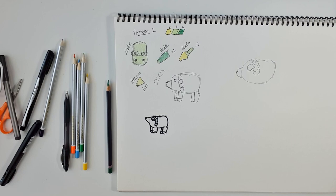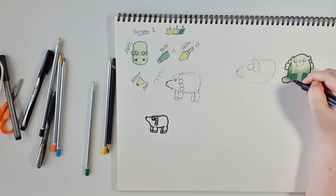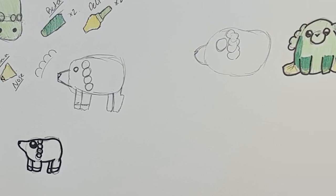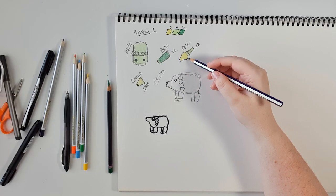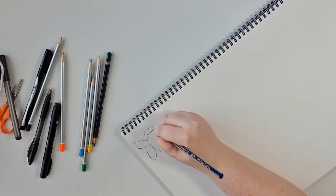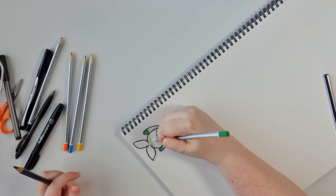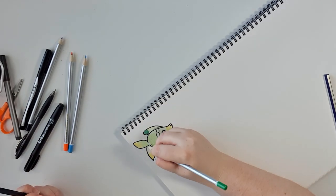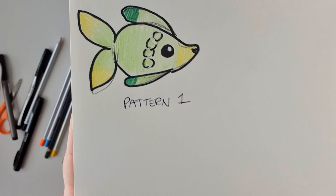These pictures are not cute — it's a problem for me. This does not work. After looking at the monstrosity of a dog I had drawn, I thought that maybe those bobbles were meant to be gills. I sketched up a fish that looked way more reasonable to me. Locking in pattern one as a fish.